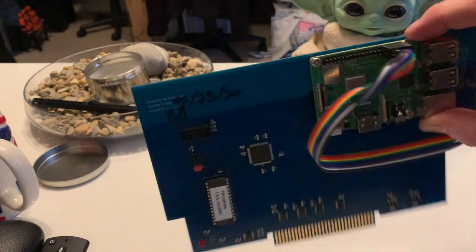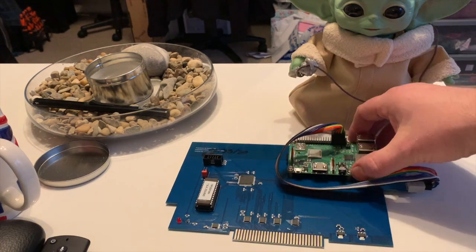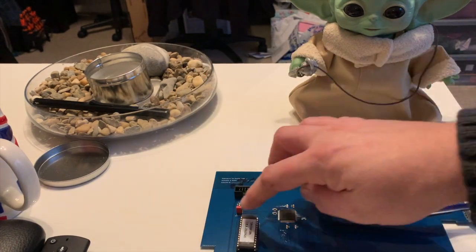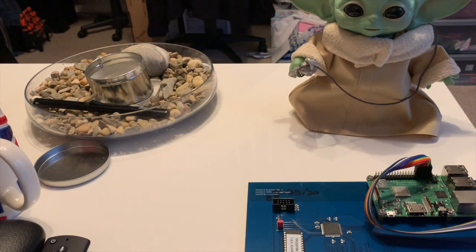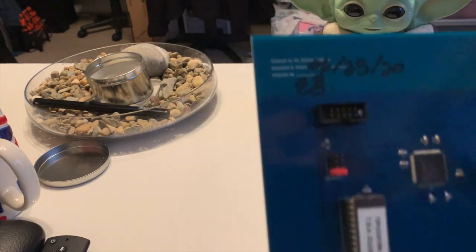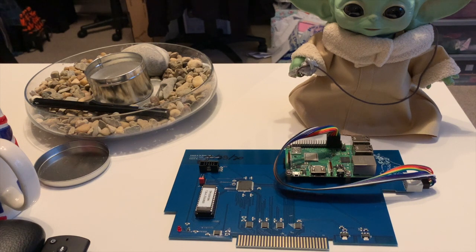I've mounted the Pi on the card as you can see, just to make it a little bit neat and tidy. Some people mount them externally. That jumper there is for selecting the different CRUs — and the CRUs are, in PC terms, like the IRQs. So you select the different jumper range depending on what cards you have connected in the PEB. This is the default setting, and that will work fine if you don't have a floppy disk connected up, which I don't, so I just unplugged it.